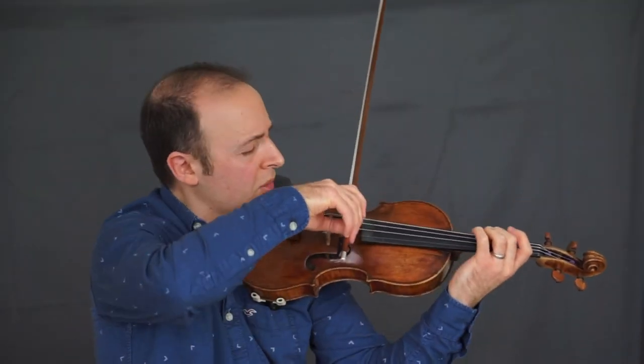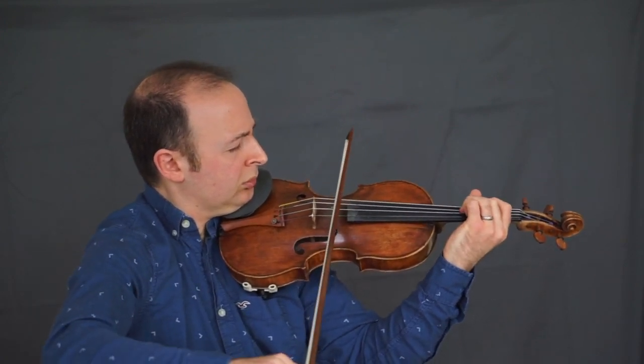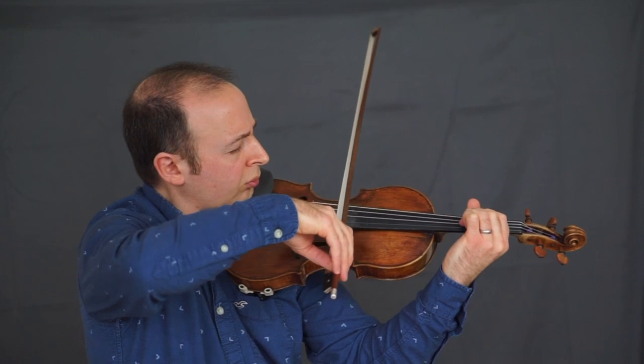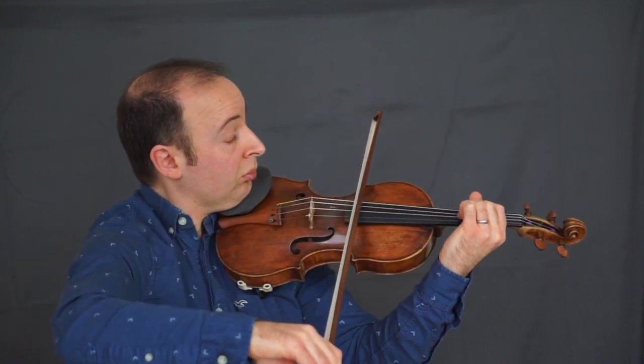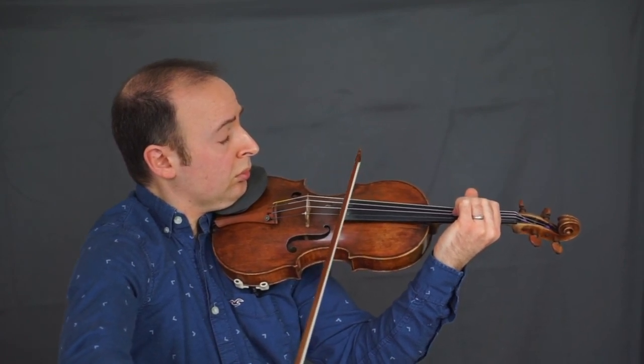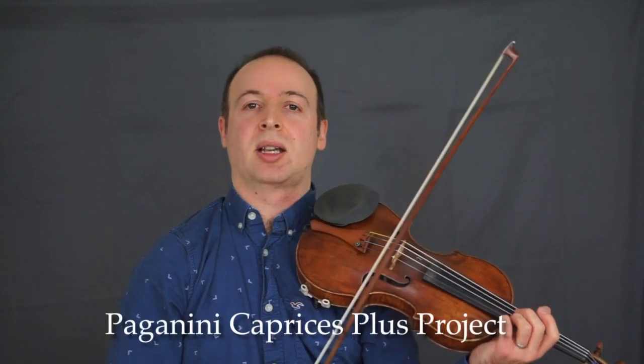It's accents here — bring them out. This is a very beautiful, atmospheric caprice. Hopefully these are some helpful ways to work on it. That finishes the first set of his caprices — he wrote 6, 6, and 12. Next time for number seven.